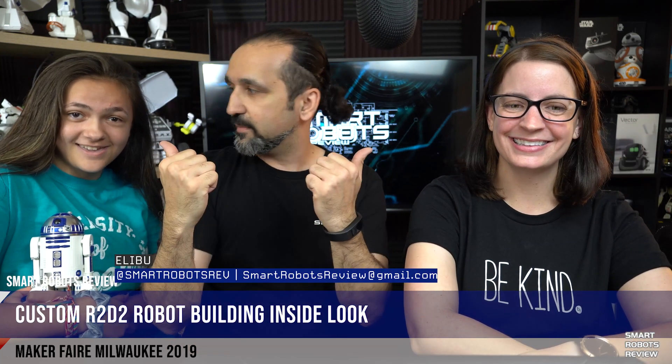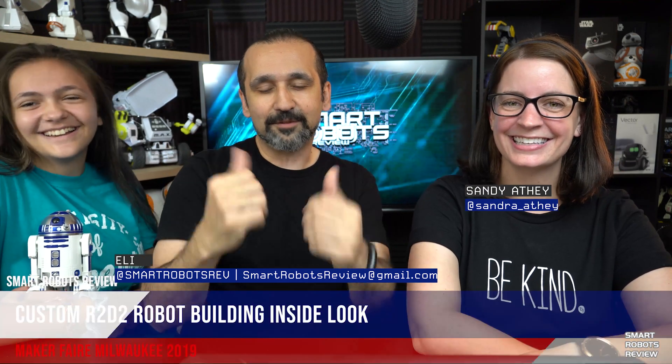Hey everybody, welcome back to Smart Robots Review, the show that covers robotics, fantastic tech, and science from around the world and out of this world. And today I have Sandy and Caitlin with me today. Of course, you've seen both of them on Smart Robots Review.